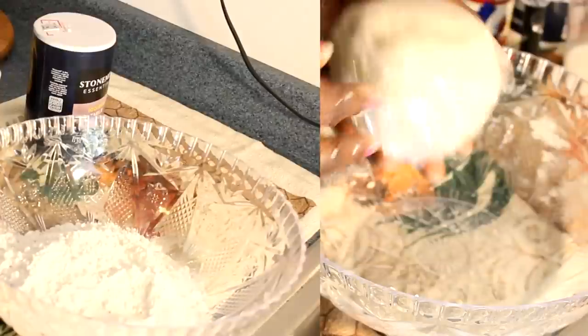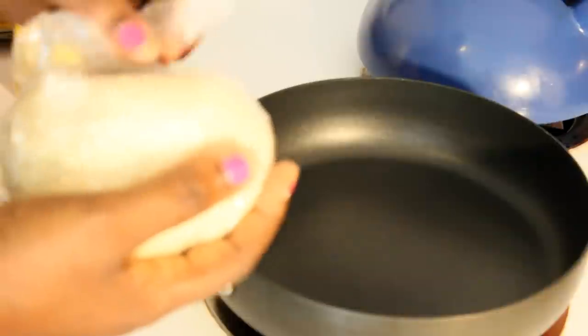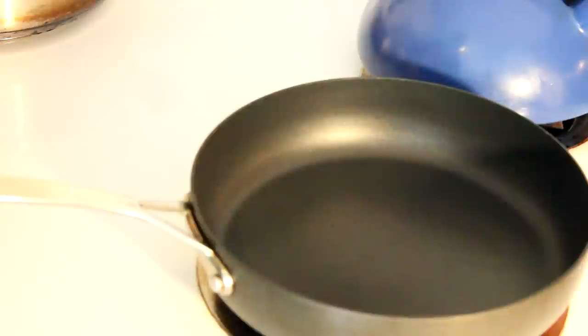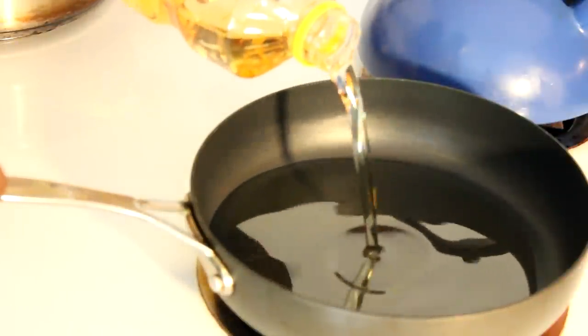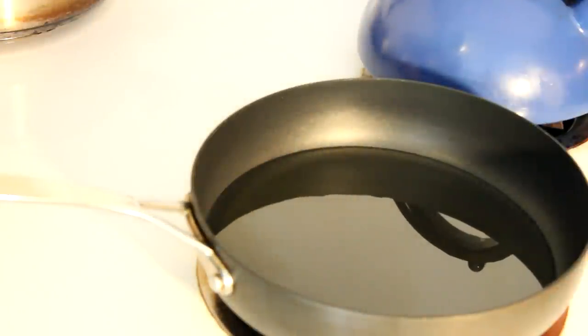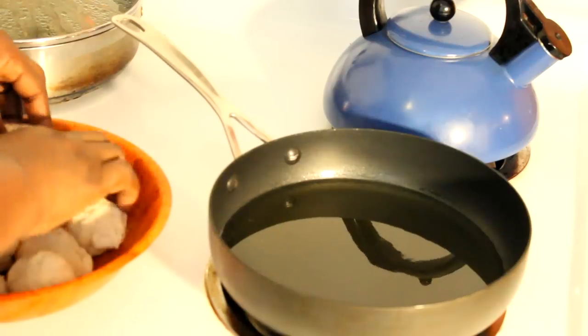Now I'm ready to fry the dumpling. This was sitting in the refrigerator for about one to two hours. First thing you're going to do is put your oil in the pot — you can use any oil you have in your pantry; I'm using pure corn oil. Make sure that oil is hot before you start putting in the dumplings. I have my heat on medium-high.